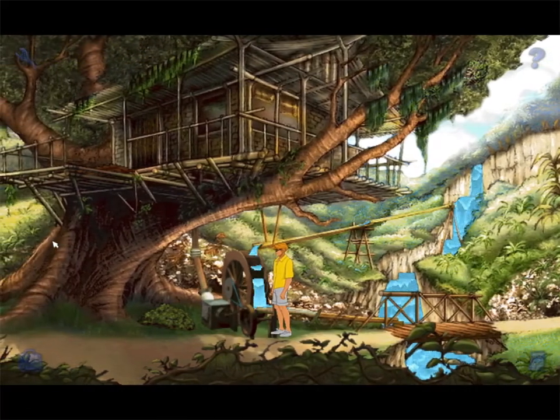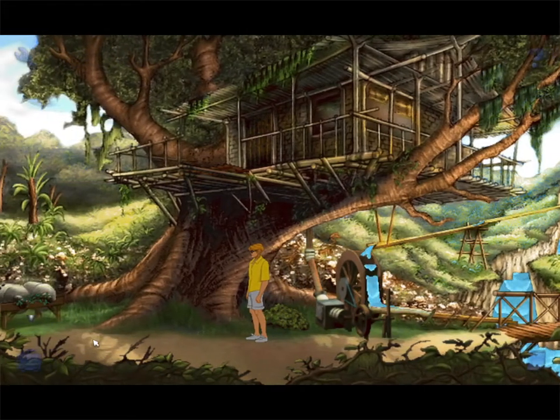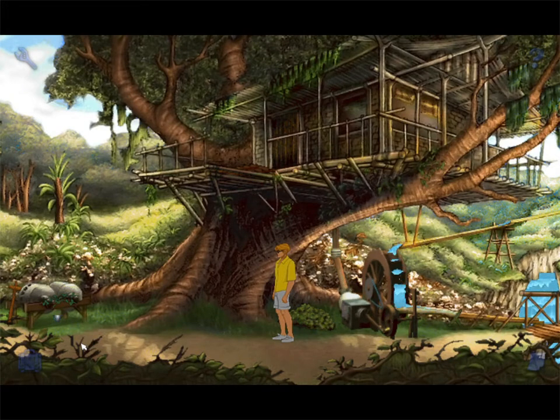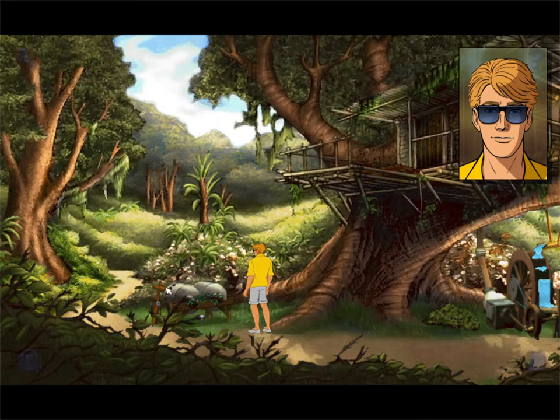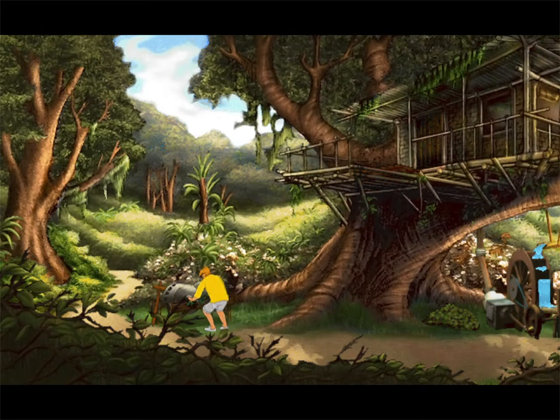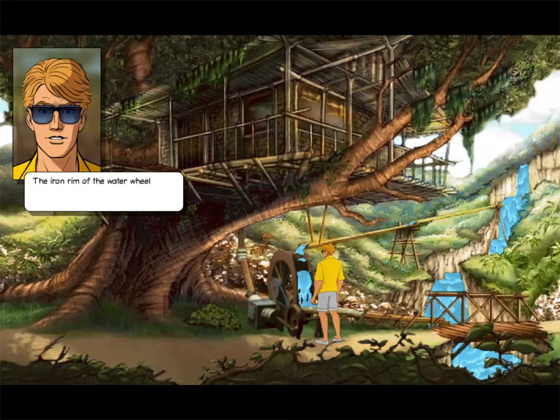I see. What next? Is the question. What next? Two round stones were carefully balanced on a wooden structure. And if I take this, maybe I've got to get something first, like water. Maybe, I don't know what it would do. The iron rim of the water wheel would have torn this.